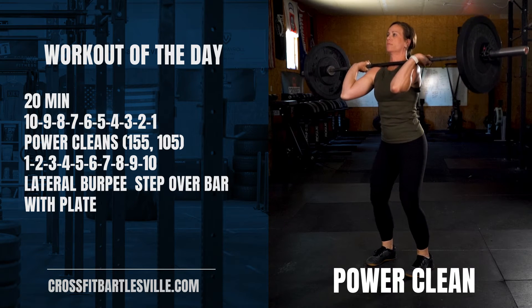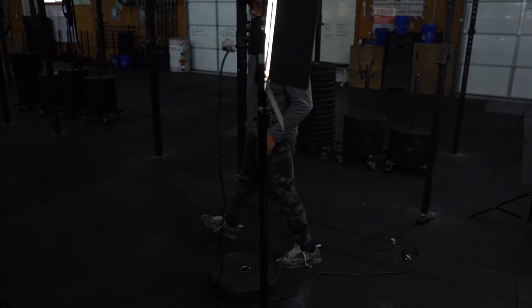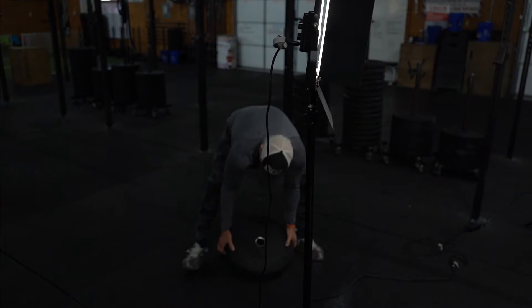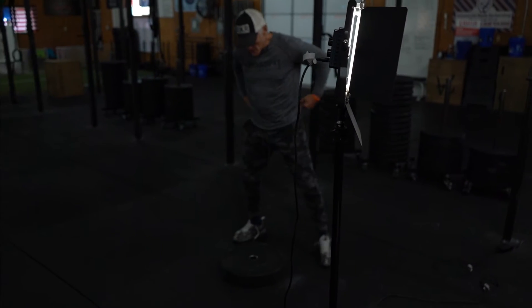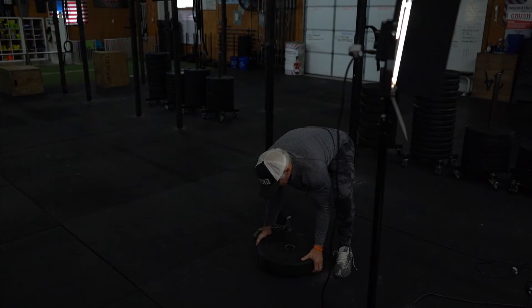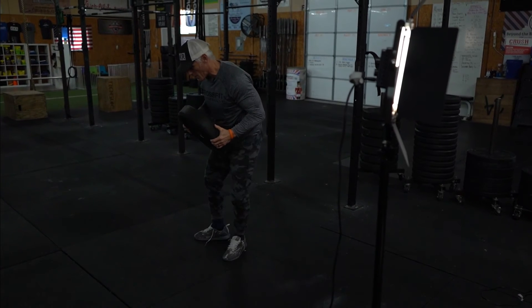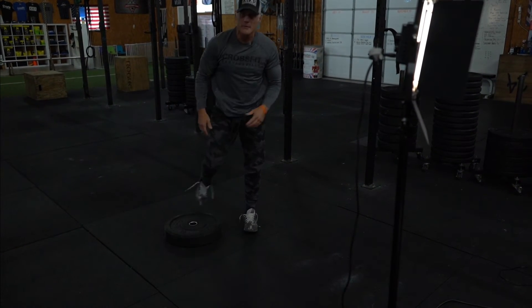So let me demo this for you really quick. It looks like this. You're going to take your plate and, let's say your barbell is here, you're going to do your burpee like this, pick up your plate, step across the bar and back down for your next burpee. So you're lugging the plate across the bar, stepping across, not jumping across. Those two pieces together.